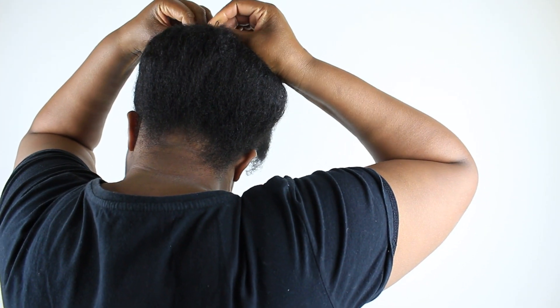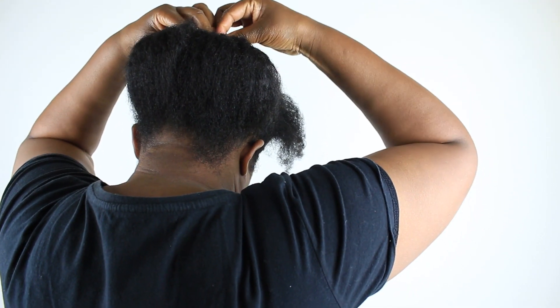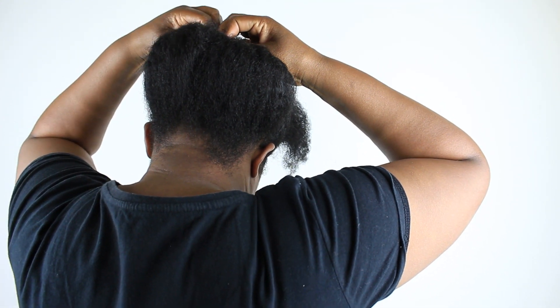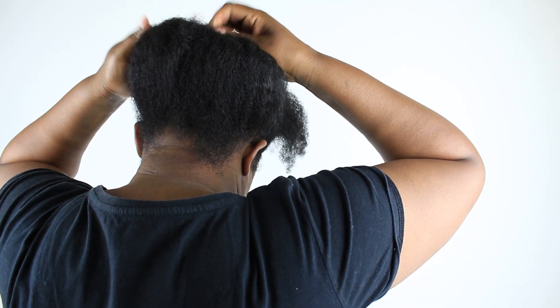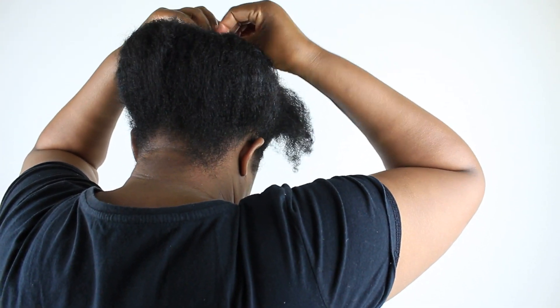This hairstyle is so simple and can be done by anyone — even someone who is not used to doing their own hair. A minimum of three minutes and you will be done and out of the house, to the office, to school, or wherever.